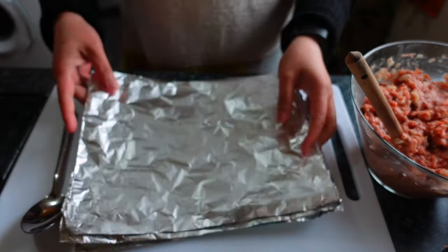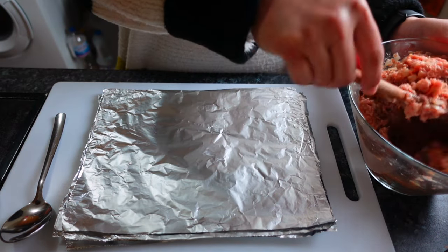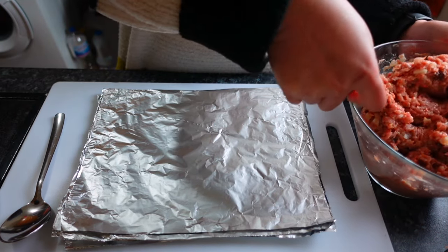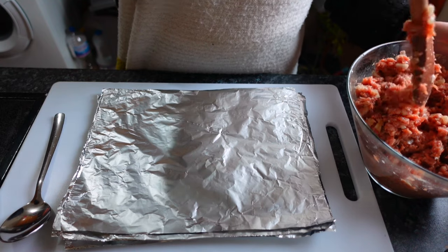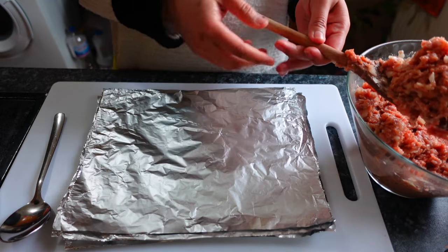I've gotten the aluminum foil ready so it won't be difficult later. Just get one, two, three pieces — more or less one part each.